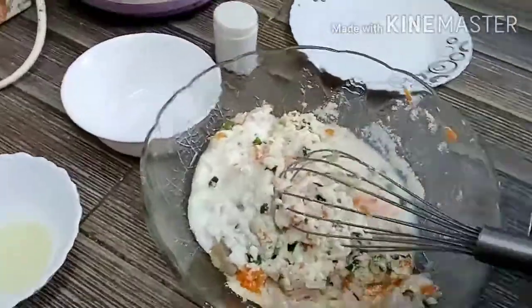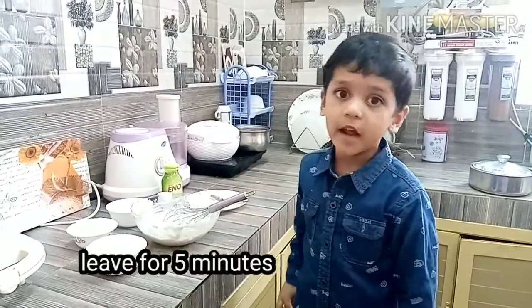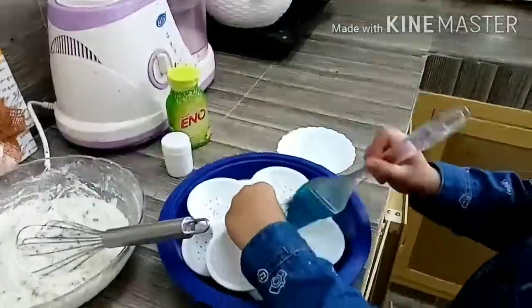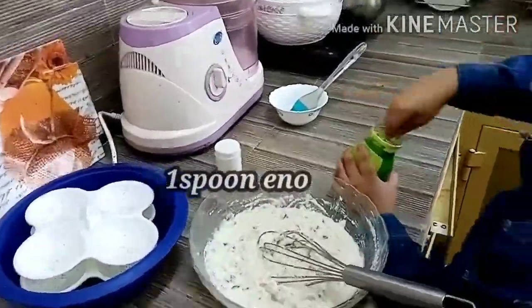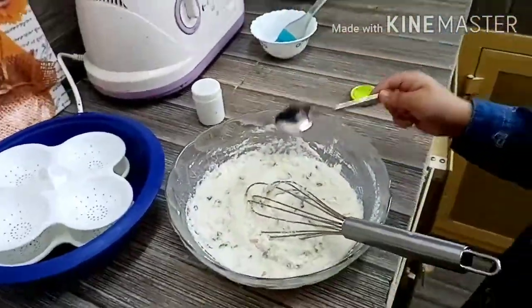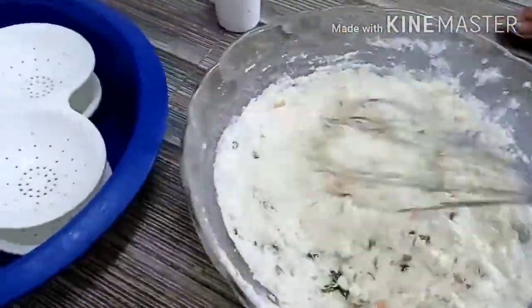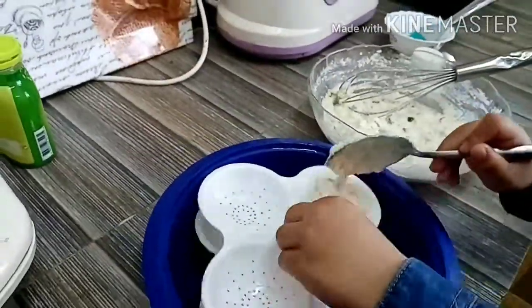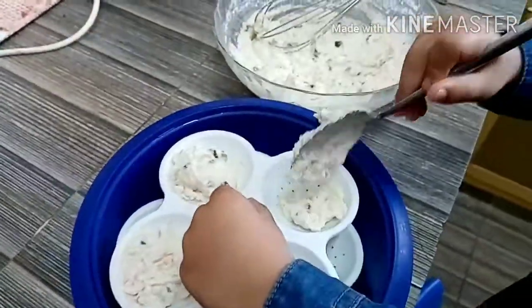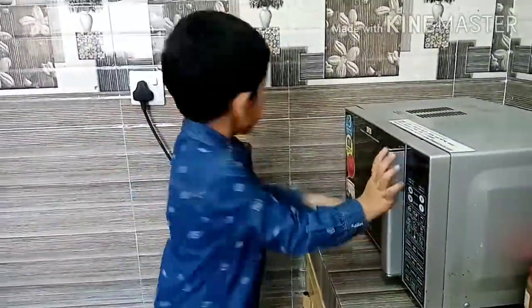Add half a cup of water. We need to rest this for 5 minutes and then we will add eno. Use microwave in front of parents. Add one spoon of eno.